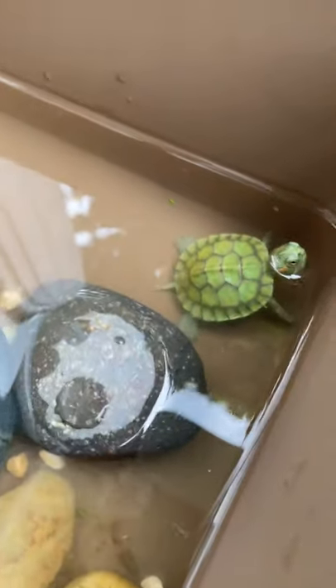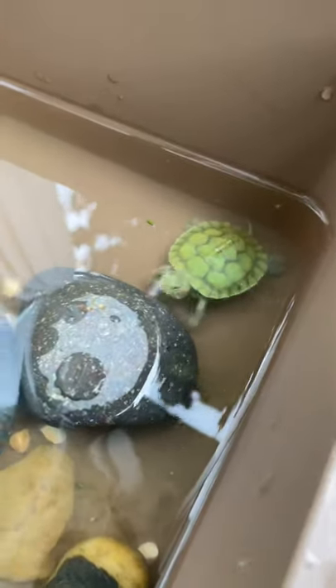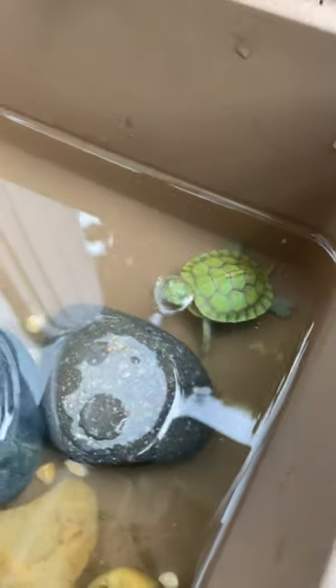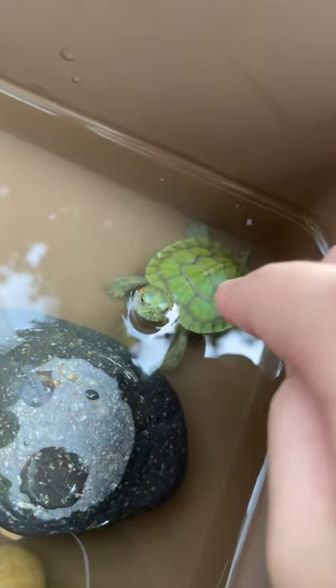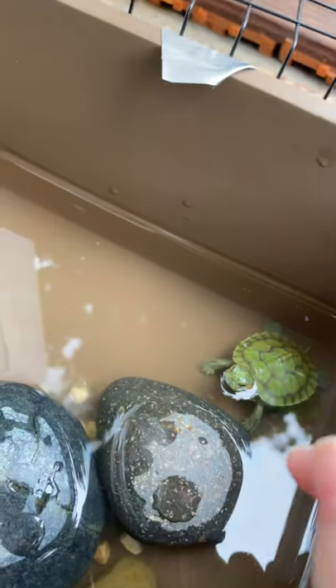If you just got a new terrapin and they're not eating, that's totally normal. They can go weeks without food but they'll just be a little hungry, so don't worry — just give them some time. Bubbles is really playful; just now when I flipped her over her head was like 'ah!'